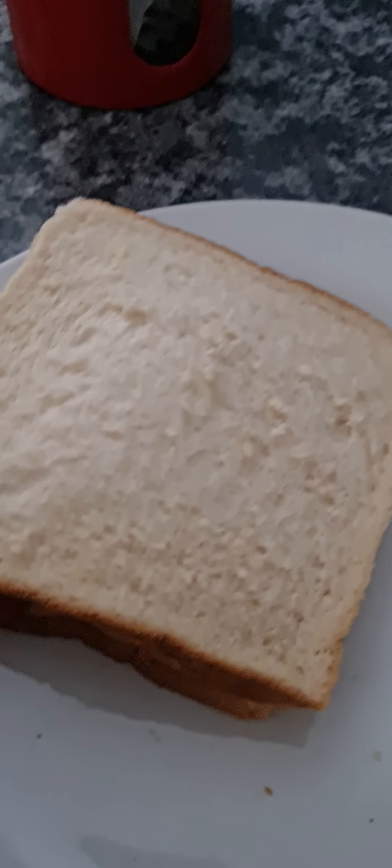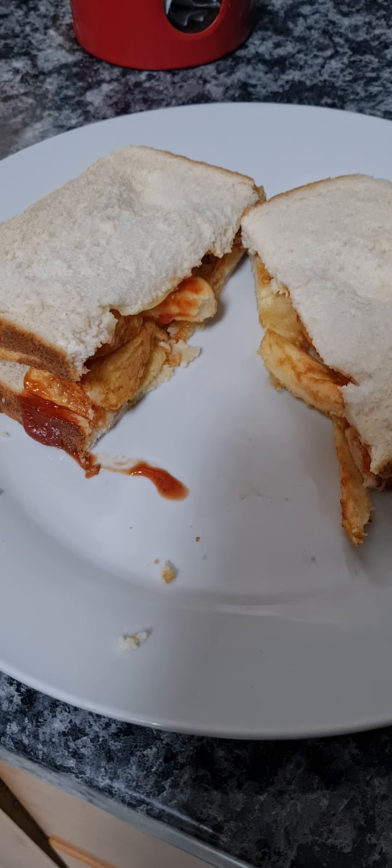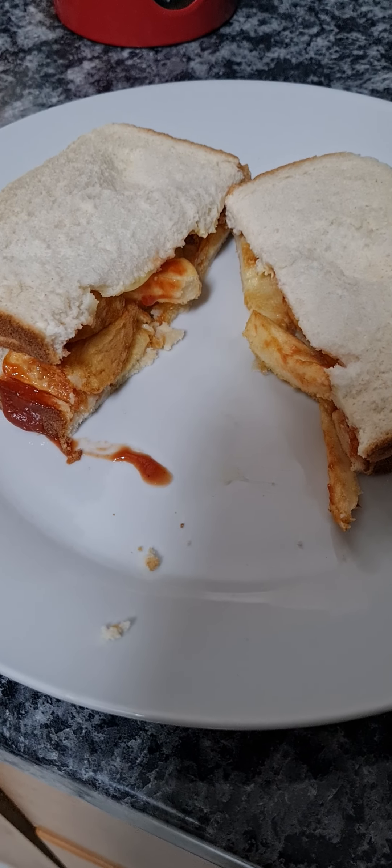And then we have a chip butty — all sliced up, a nice chip butty.